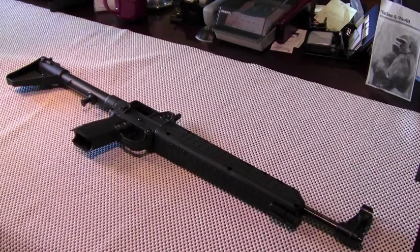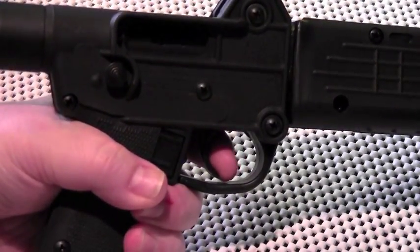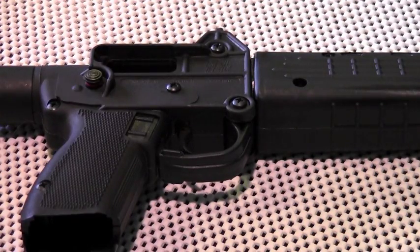A fair percentage of Sub 2000 owners elect to ditch the factory front sight for aftermarket sights, which are much better but do add substantial cost to the weapon. I'm going to leave the front sight alone for now since it's suitable for my needs. Moving on to the trigger — I find it kind of spongy on the uptake, but the break is reasonably clean, and as this was not designed to be a precision rifle I think the trigger is fine and I personally wouldn't touch it.